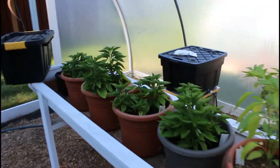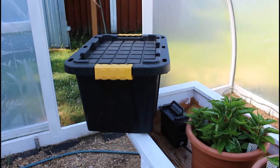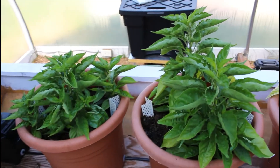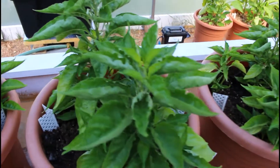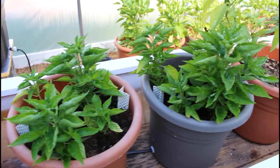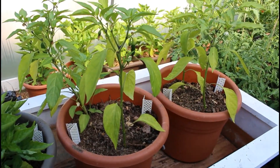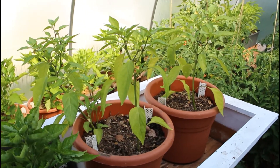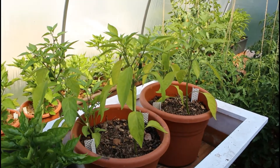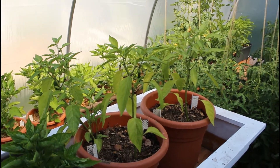The infamous habanadas — they were doing okay without being put on a nutrient solution, but yesterday I took this tote out and I added hydroponic solution. Not because the habanadas needed it — they're getting ready to explode with blossoms, that's just what they do — I think they'd be fine without it. But these two jalapeño plants at the end, their leaves were starting to yellow a bit, so I figured I'm just going to put them on an IV drip too and help boost our fruit production on there.